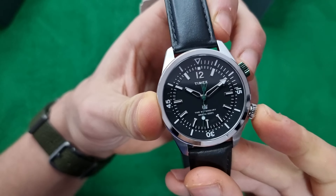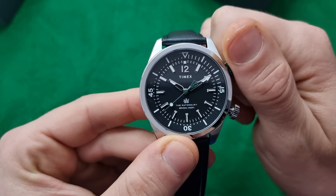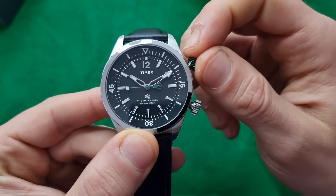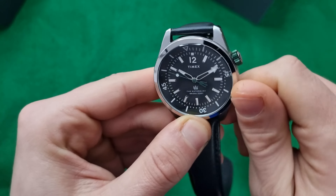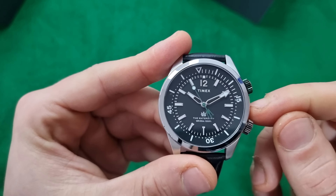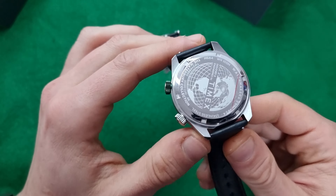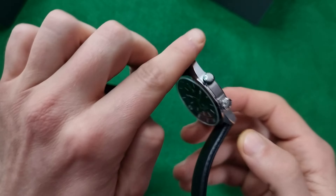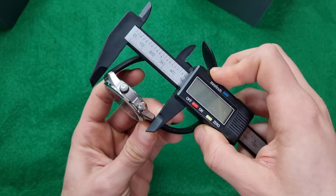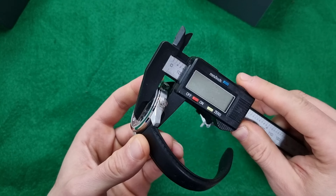You can see the ticking start. You have a diver bezel inside where you can move it from this crown and it locks as well. You have a screw-down crown here as well. Basically you have 100 meters of water resistance, a quartz movement, mineral glass on top and steel on the bottom. The watch is 41 millimeters in diameter and 48 lug-to-lug with a thickness of 10 millimeters.